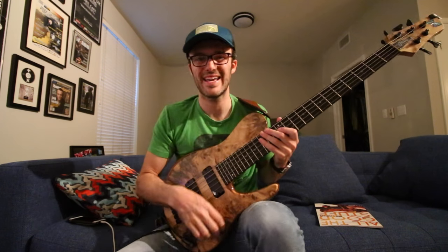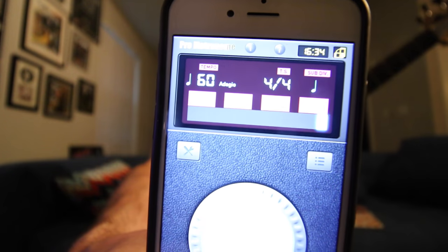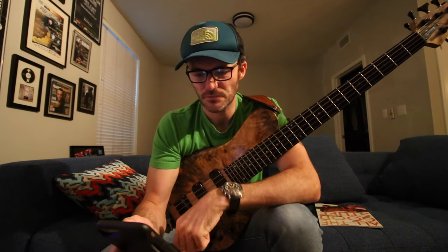I grabbed an exercise out of this specifically for my practice routine today. It's in triplets. I use an app called Pro Metronome — it's an iPhone app, very simple, really easy to use, and it's kind of loud as well, which is nice. And I'm starting way slow. I always try and start as slow as possible. The more in control we are at a slow tempo, the more facility and the more relaxed we'll be at any higher tempo.